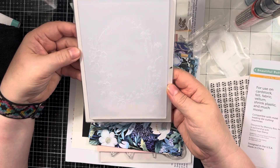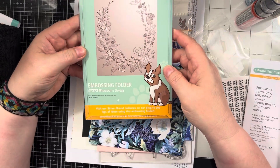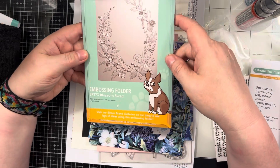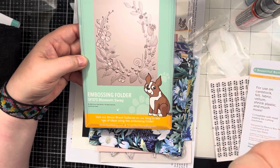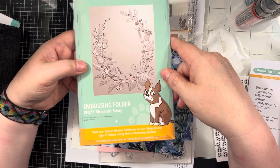There is an embossing folder — one of the 3D embossing folders — and this one is called Blossom Swag. You get this really pretty floral impression. You could do that and just add a sentiment to the center, and that would be a really quick and easy card to mass produce.